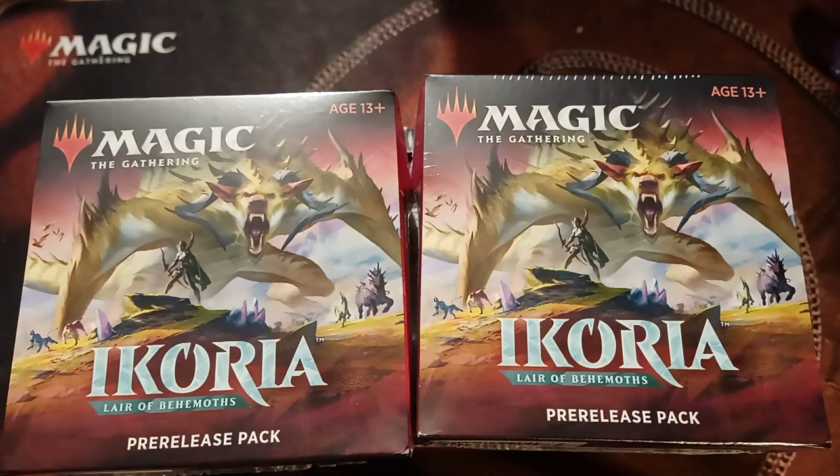Hey, welcome back YouTube, this is MTG Moxman. Back from my regular house, filming is much easier and better, the internet speed is faster, and I can get things done for you at a better speed.